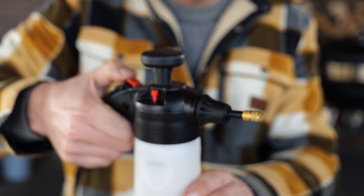That's how easy it is to make a good spray. Just give it a little pump, test spray it, and the spray is done.